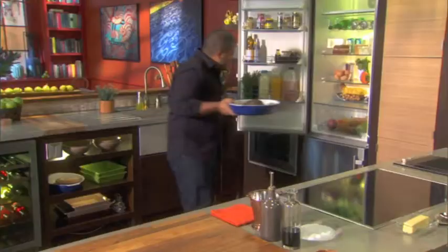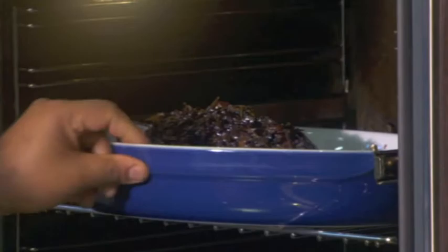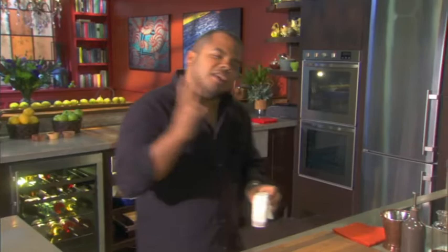My oven's preheated to 350 degrees. Time to get my roast into the oven. When you're cooking anything in the oven, you don't want to be opening and closing it, because then you just lose all that nice warmth that you've built up. So don't mess with it — leave it, let it go, turn on the light, and look through the window.